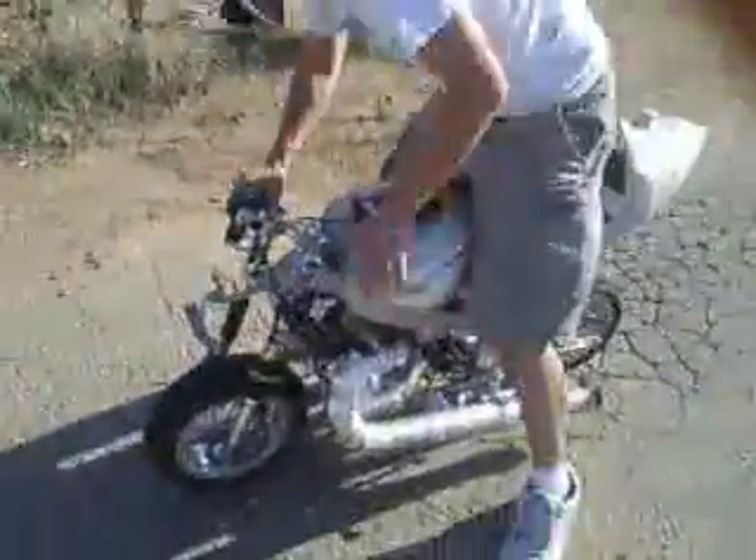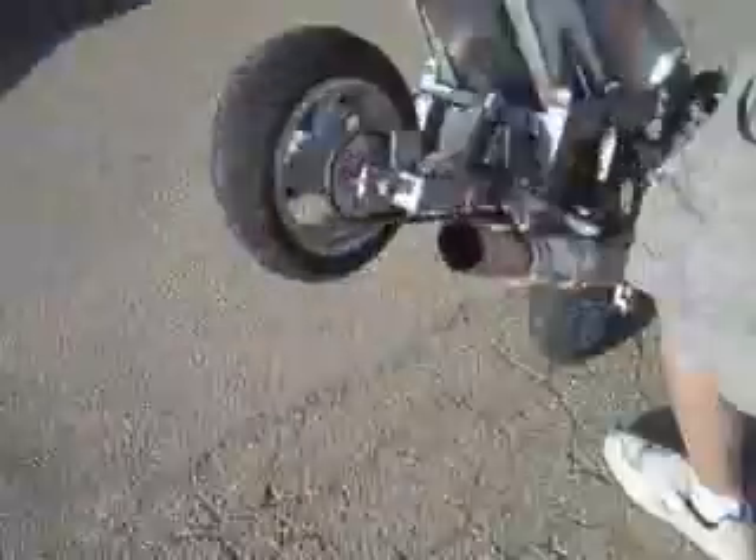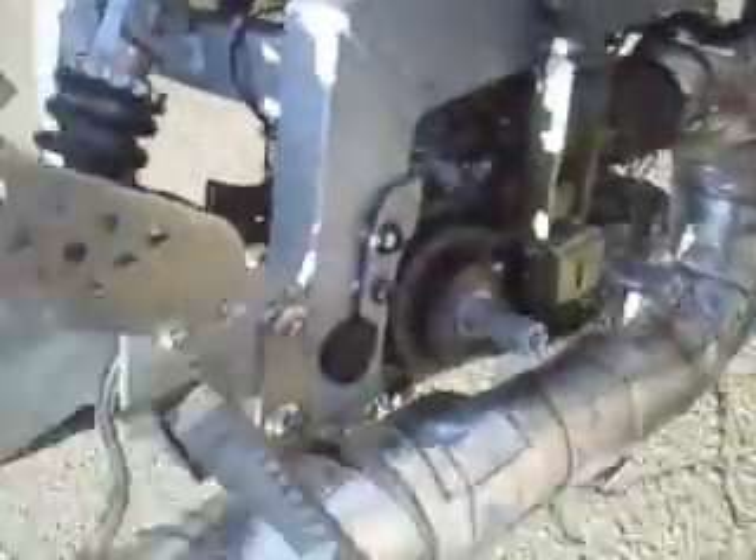The turbine mini bikes should be working now. Just remember this isn't like the other mini bikes you've seen powered by turbines — we are not using the thrust, we are using the horsepower. It should be about 10 horsepower.